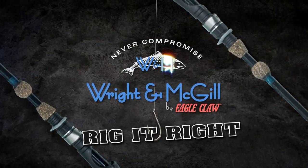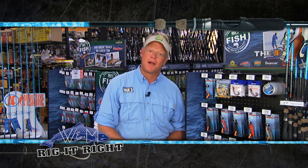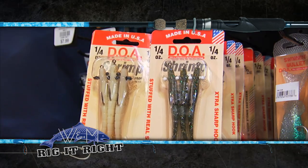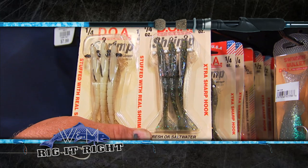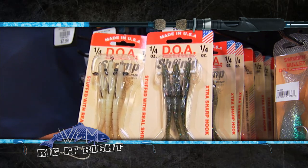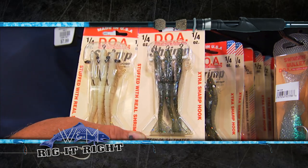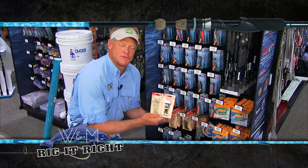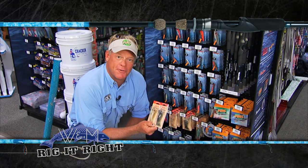Rig It Right by Wright & McGill. On today's episode I'm going to show you what Mark and I were out there throwing today — the DOA Shrimp. The two main colors that were working for us were the 309 and the 425, what I like to call the cotton shrimp, or basically a green holographic shrimp. It was the first lure Mark made when he started DOA Lures.